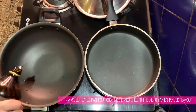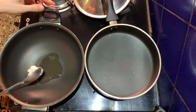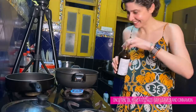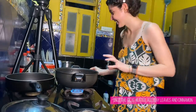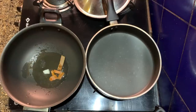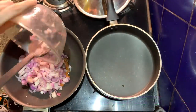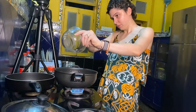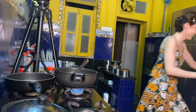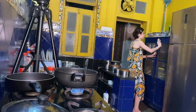I put one tablespoon of oil and one teaspoon of ghee for more flavor. I'm putting in the ghee, then the whole spices — cinnamon and bay leaf, that's the kada masala. We're going to add all the onions now — all of it for both recipes — and I've added all the onion.